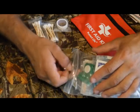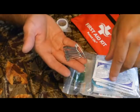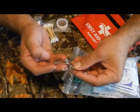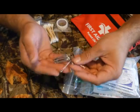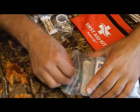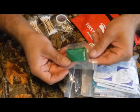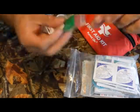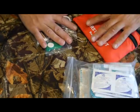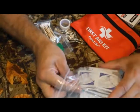Most first aid kits don't have these either — safety pins. These are great for use with a triangular bandage, fixing gear, and you can even use them as fishing hooks. Very versatile. There's also what I believe is a small tourniquet — I've never seen one quite like this before, so chime in if I'm wrong on that.